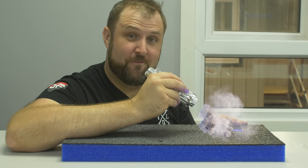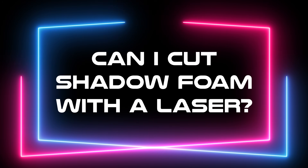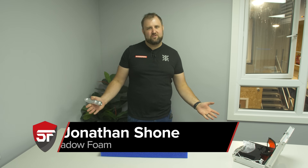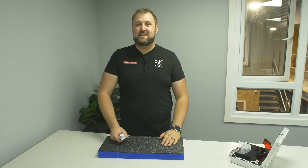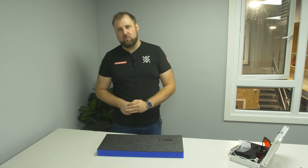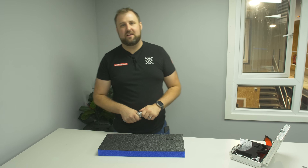Can a laser cut Shadowfoam? Let's find out. Hey guys, Jonathan here at Shadowfoam, but we're not at Shadowfoam — we're at the Norfolk Makerspace answering a really common question: can you cut Shadowfoam with a laser? In this video we're going to answer that question, and we're going to do it with three different types of laser.